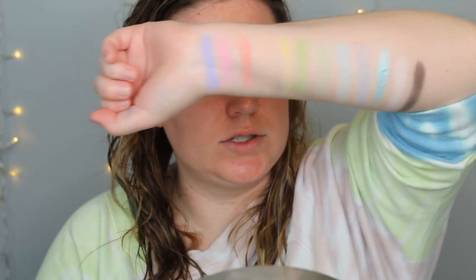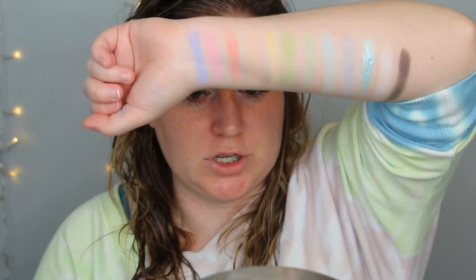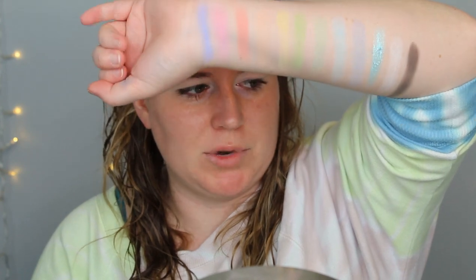So that's what the palette looks like. I am going to swatch the other three shadows as well, so I'm going to wipe off this arm and use this arm to do that. So that black definitely has some staying power — the other ones came off but that black is really holding on. So let's go ahead and open these ones up now.